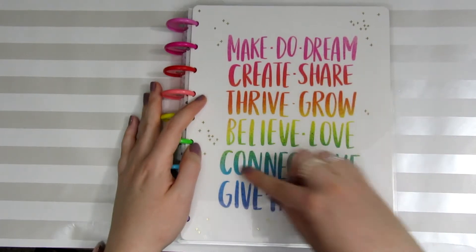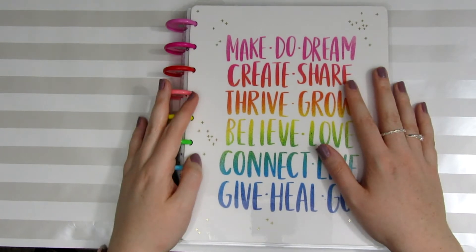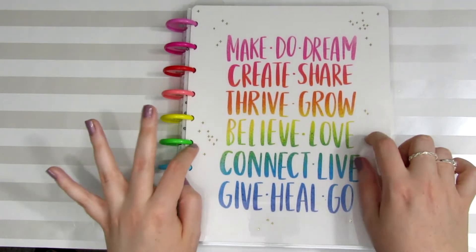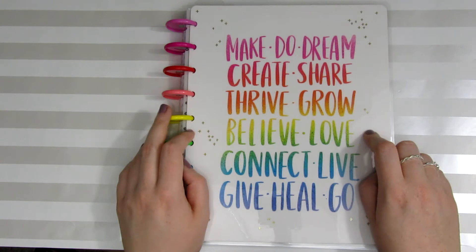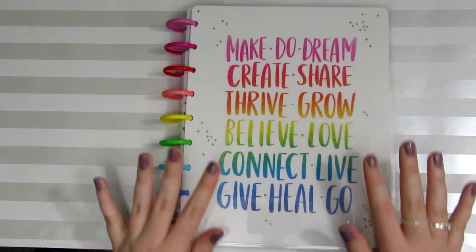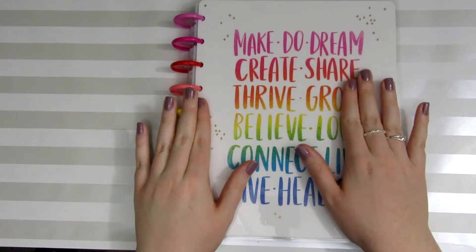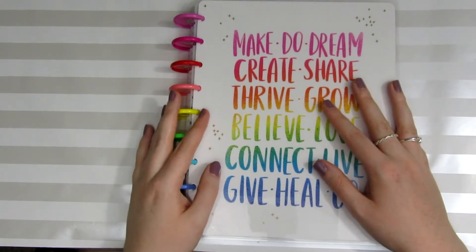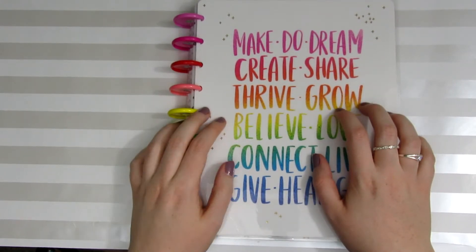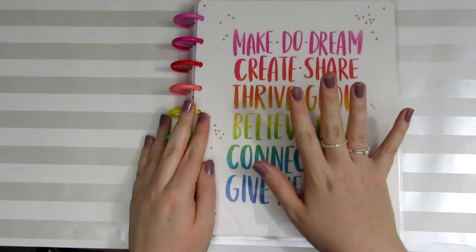The first thing I wanted to talk about is the planner. I received this planner back in June in the Happy Planner subscription box, and this is the planner that came in that box — I can link that unboxing video in a card. I absolutely love this planner so far. Normally when I do my plan with me's, you're seeing me plan in my other planner, which is not a Happy Planner — it's a spiral bound planner so you can't take the pages in and out. But this is a Happy Planner.